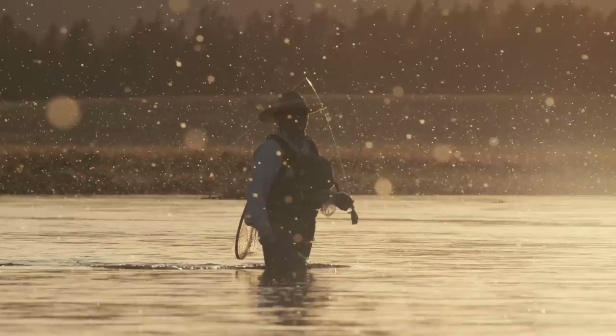So there you have it — the core techniques and tactics you need to become a successful dry fly angler. Hopefully you've learned enough to approach the river with confidence and know what to do when fish are rising. As always, do your part to keep the river clean and fish healthy: leave no trace of your visit, and treat the fish you catch with the utmost respect. Thanks a lot for watching.